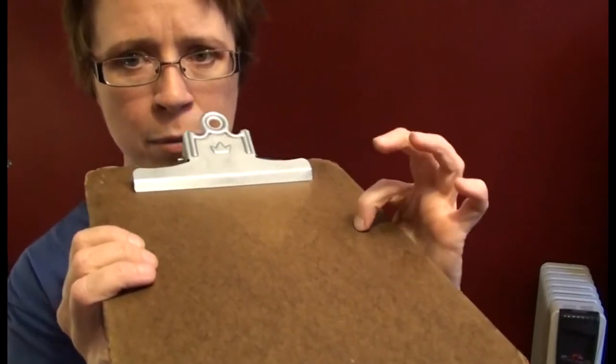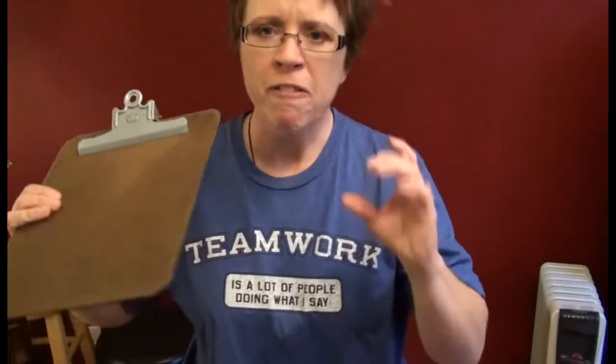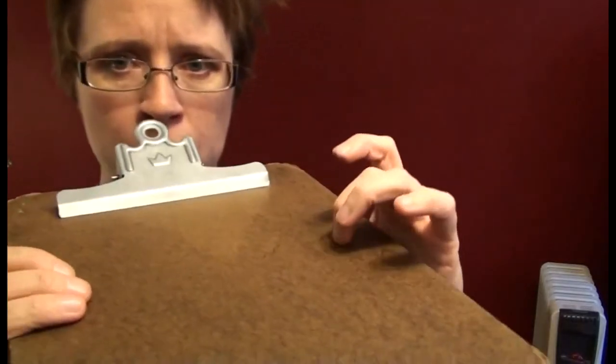Do you see that snap? That's bad. What you're going to try to do is train yourself to not do that snap. So what you have to do first is start with very minimal pressure with your finger.